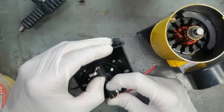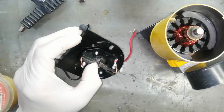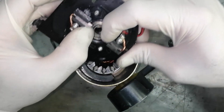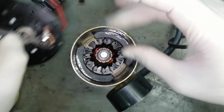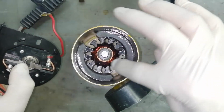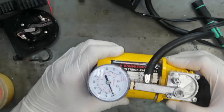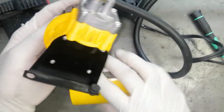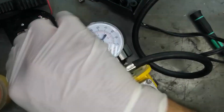Now we have to adjust it. We have to open these two rings like this and fix them here on this place, on this commutator. We have to open this side and we will fix this armature first.